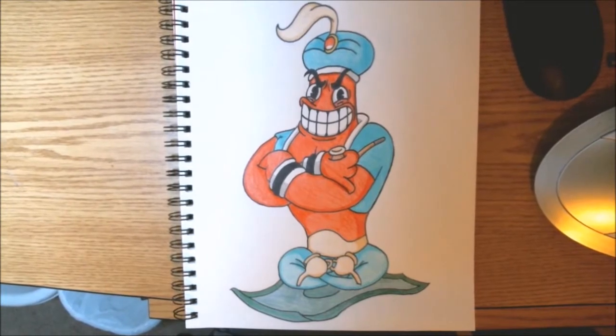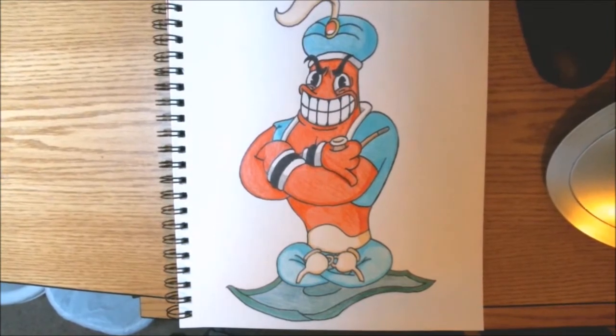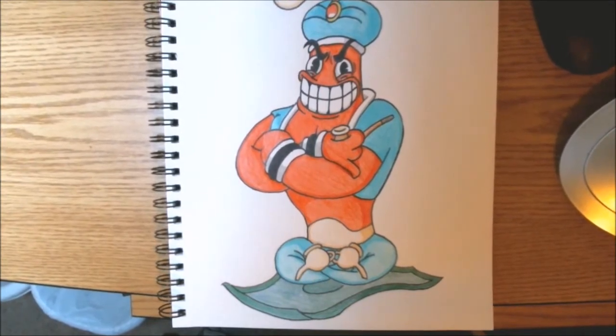Be careful when you're flying over the plains of Egypt, because you might just come across an evil genie known as Jimmy the Great. Today, guys, we're going to be drawing this ancient apparition from Cuphead: Don't Deal With The Devil. Let's get started.